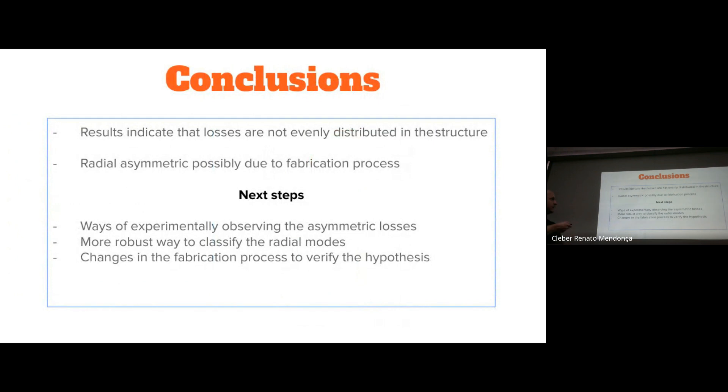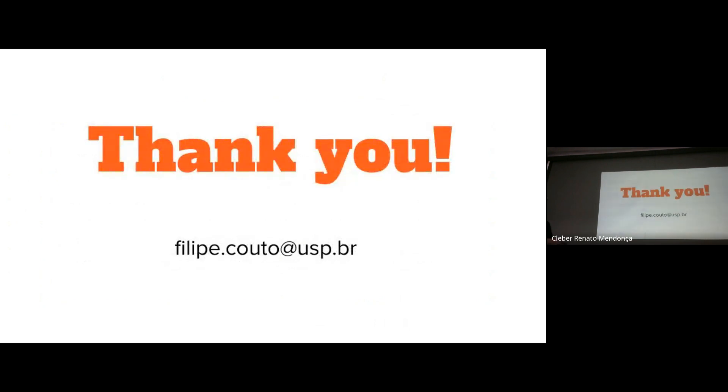In conclusion, our results indicate that the losses in our graphene oxide-doped resonators are not evenly distributed in the structure, and they show a radial asymmetry that is possibly due to the fabrication process. As next steps, we would like to directly observe this asymmetric loss distribution, for example using Raman spectroscopy on the inner and outer parts of the resonator to check for different dopant concentration or structural differences. We also want to develop a more robust method to classify radial order modes, and to modify the fabrication process to mitigate the radial asymmetry and verify whether this changes the spectrum.